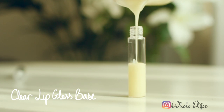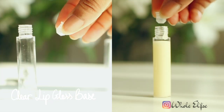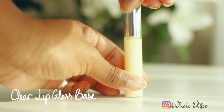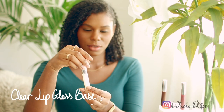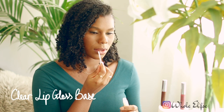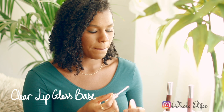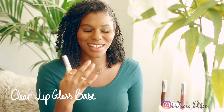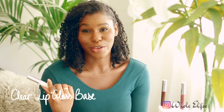For a clear lip gloss, use the mixture as is and simply pour into a lip gloss container. This is a natural liquid lip gloss recipe so you'll need a container with a doe-foot applicator or a squeeze tube rather than a lip balm style container. I don't have anything on my lips at the moment so I'm trying out the clear lip gloss. I like the coverage — it's very light, it doesn't really feel like much other than a kind of slipperiness. It feels really nice.